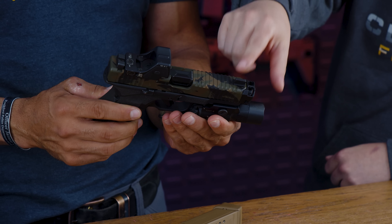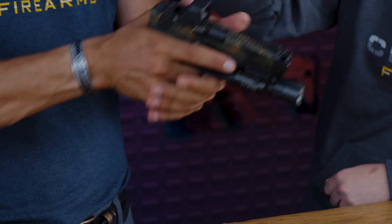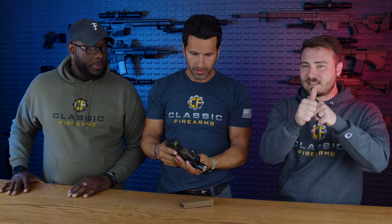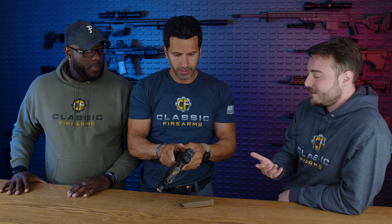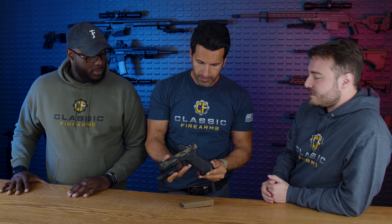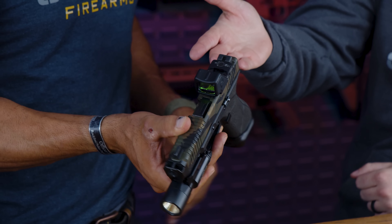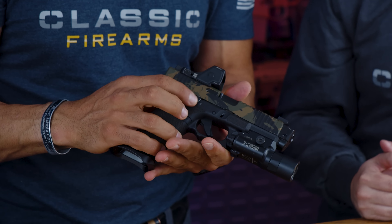The sights are Dawson Precision — metal, not stock polymer. You can customize the height, so I went with a lower one-third co-witness with my red dot. You can barely see the iron sight front post through the window, so it doesn't obstruct the red dot view but it's there if the optic goes down.